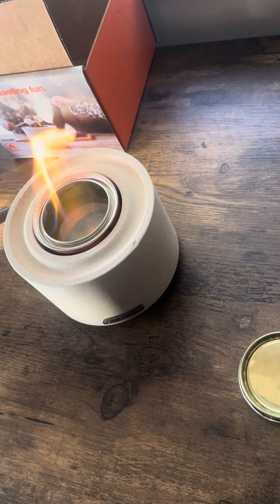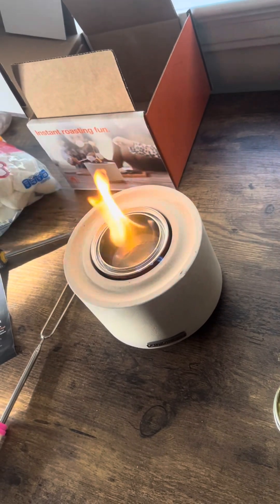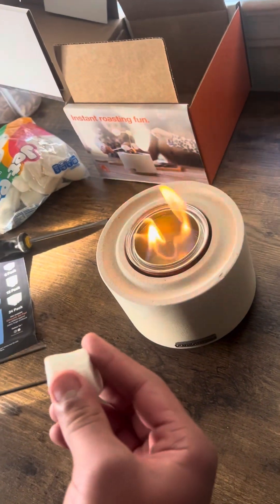Now he's going to roast a marshmallow on the stove. And Jay, you can speak — it is your video.